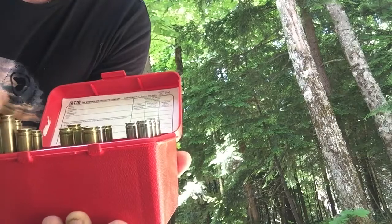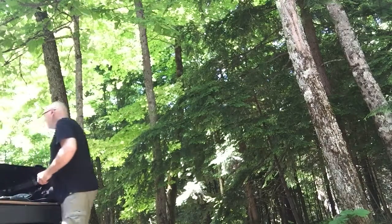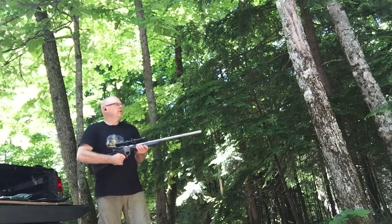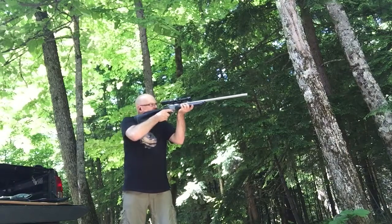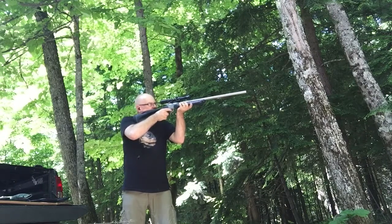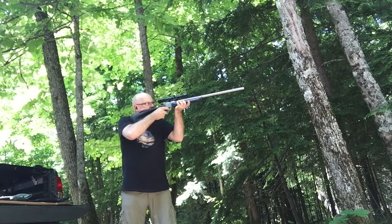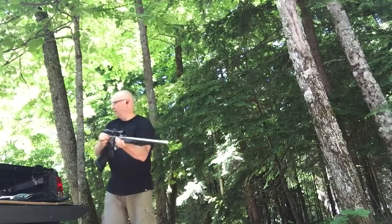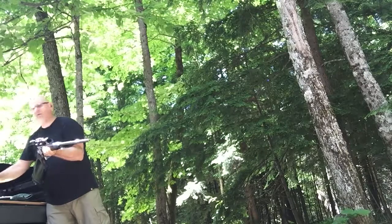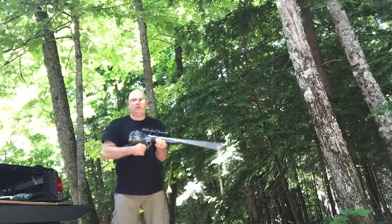Let's fire some and see what happens. All right. Yep, same thing — sitting really high, so this must be a really big throat.